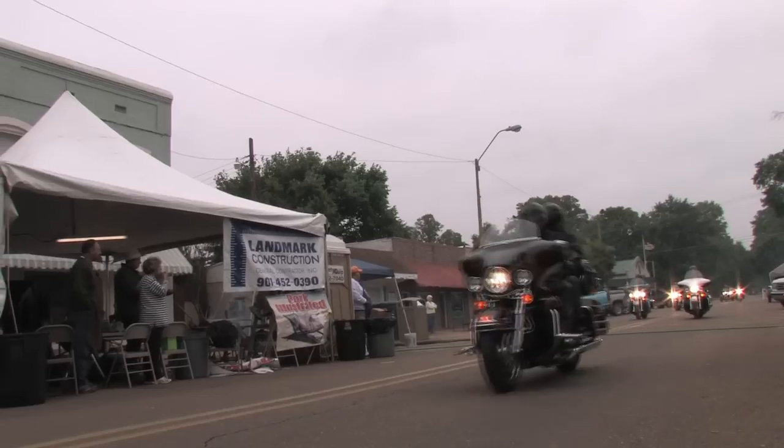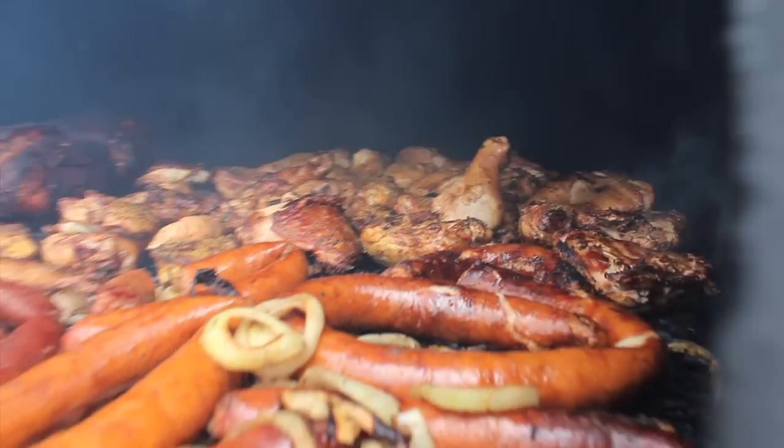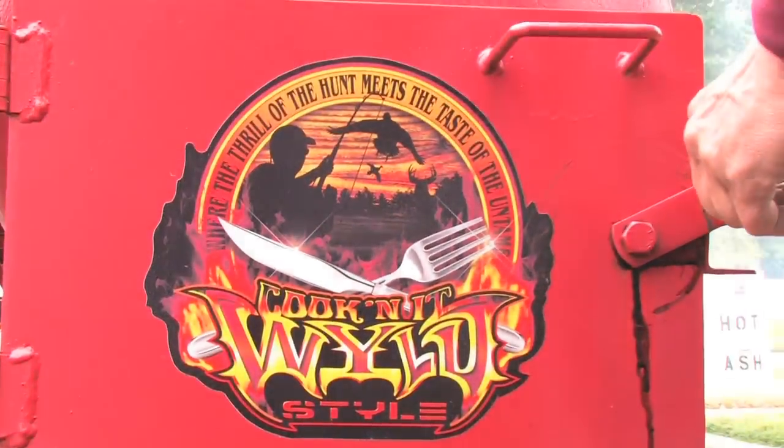Now here we are again in Tunica, Mississippi, mid-April, for the Rivergate Festival — a two-day event of cooking the wild style.